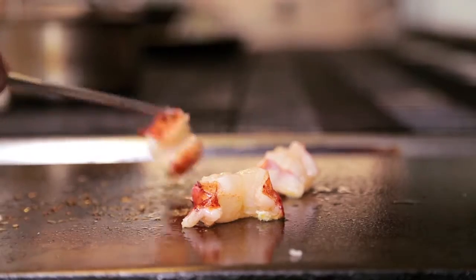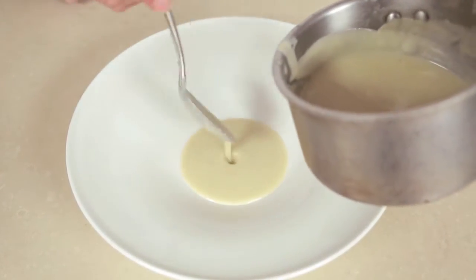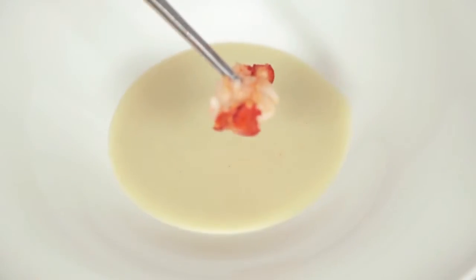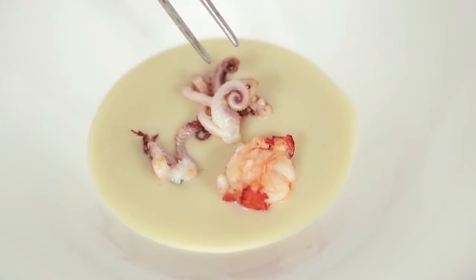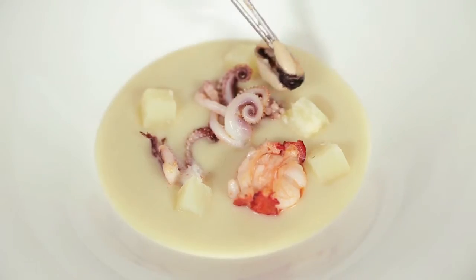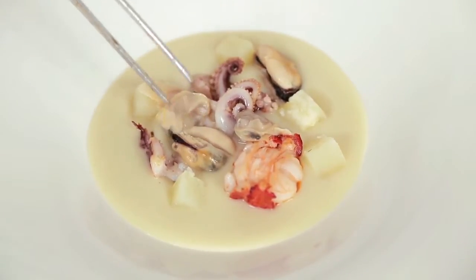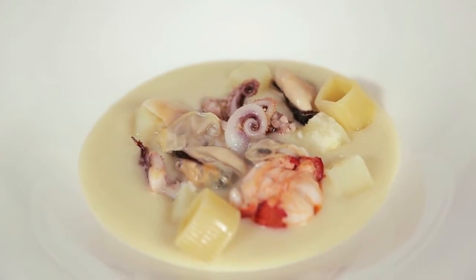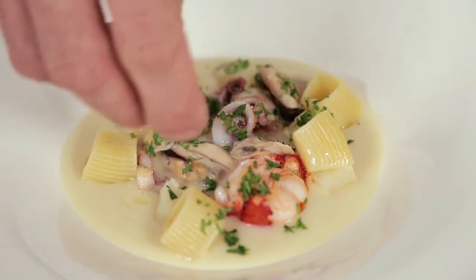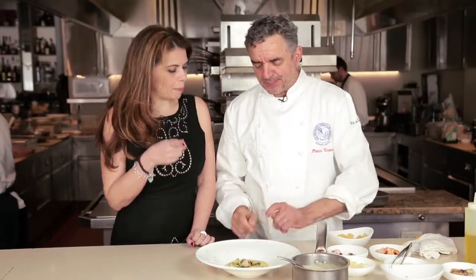Everything is already pre-cooked so we assemble now. We put a little bed of smoked potato cream, then the lobster and some squid, potato — already boiled and salted. Some mussels, cooked in a pan with just a bit of oil, and clams the same way. The pasta — I love the shape, it's quadrata — square pasta. At the end we add parsley, and of course some extra virgin olive oil. Beautiful color.